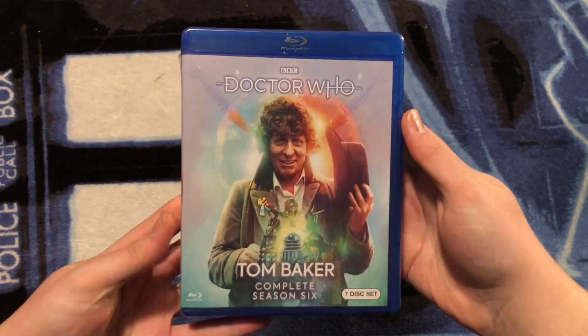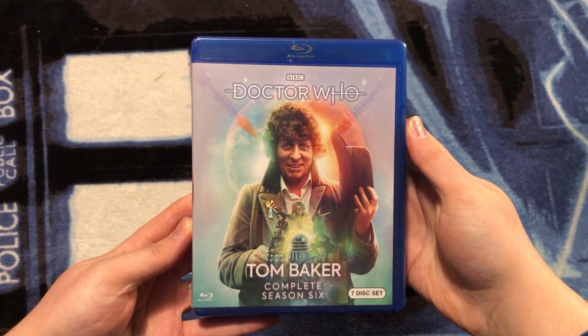Hello, everyone. Today on the Doctor Who Guide, we are going to be unboxing Doctor Who Tom Baker Complete Season 6, otherwise known as Doctor Who Season 17. This is the Region A US Doctor Who Blu-ray, so I cannot wait to open it up and show you what it looks like today on the Doctor Who Guide — a community where it's all about helping each other grow our knowledge, collection, and connection with other Doctor Who fans.